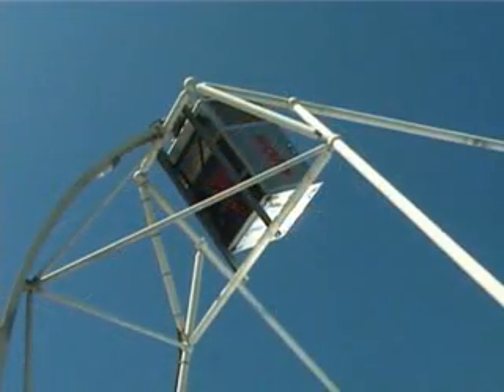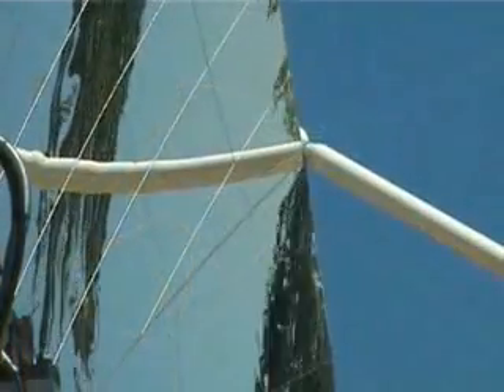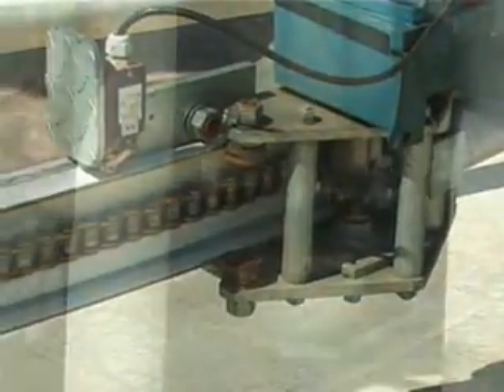The Eurodish Generator uses solar radiation to produce power without any emissions into the atmosphere. A tracking system moves the dish to keep it constantly aligned with the sun's rays. The control system calculates the sun's position and activates two auxiliary motors that rotate the dish.